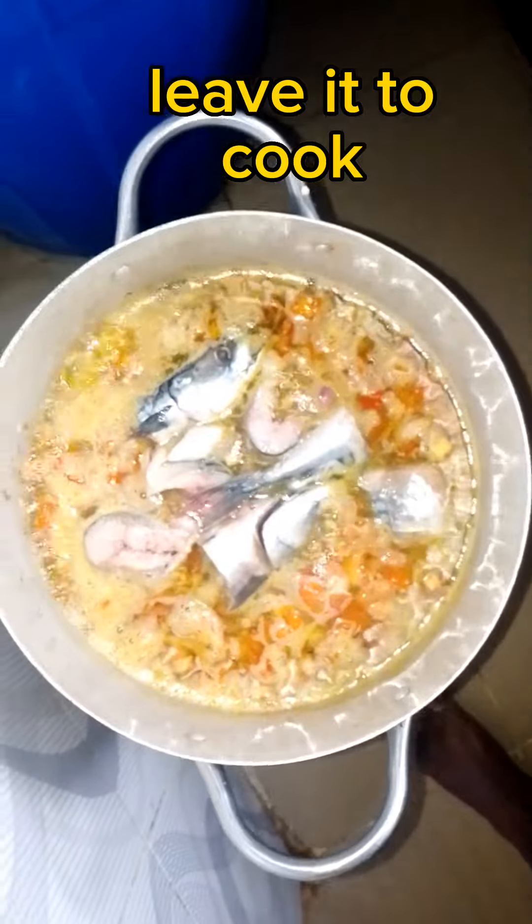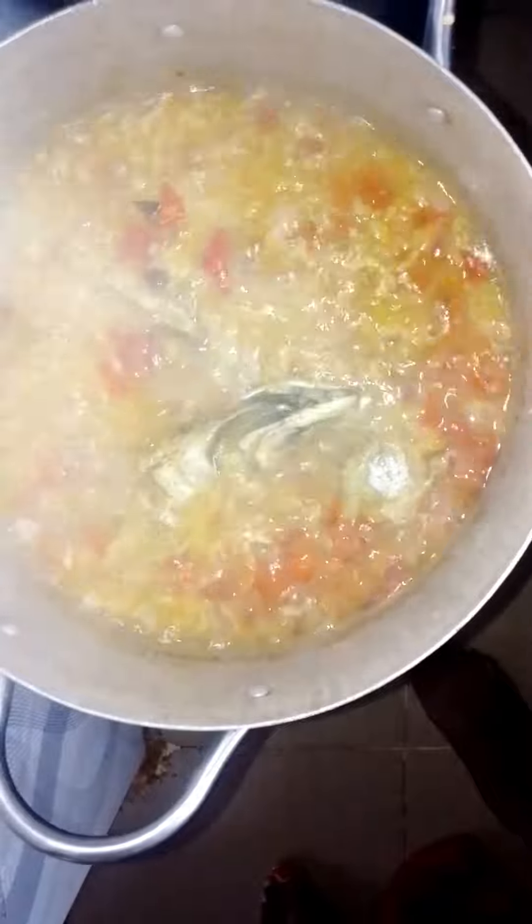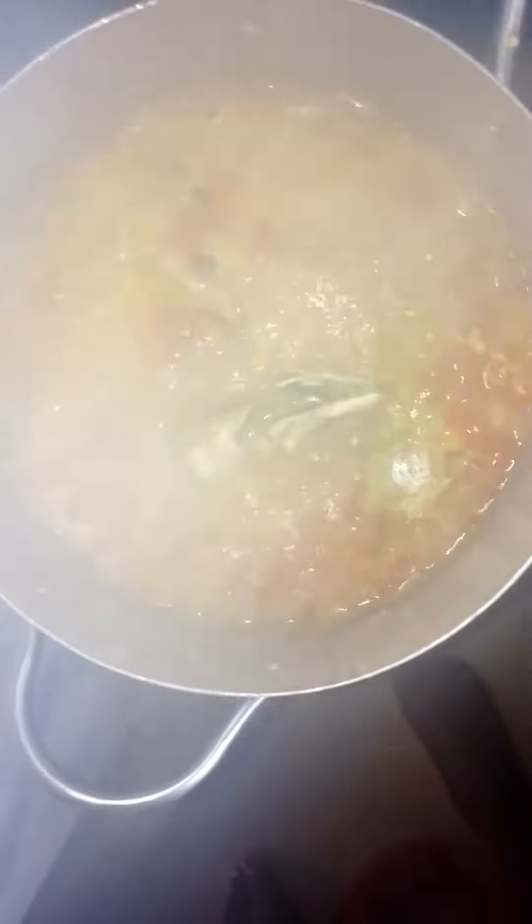Then I'll leave it to cook. When it is almost getting ready, I'll check it.